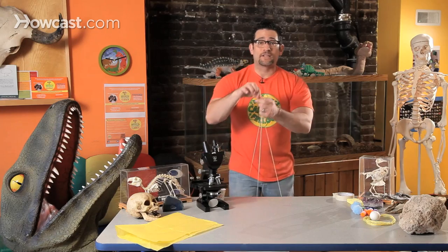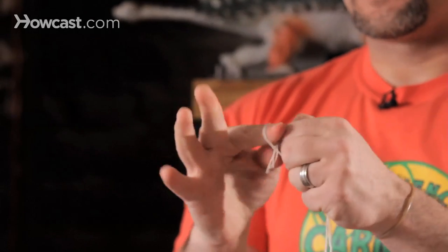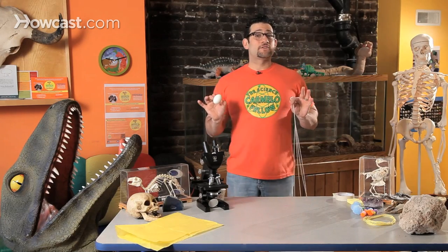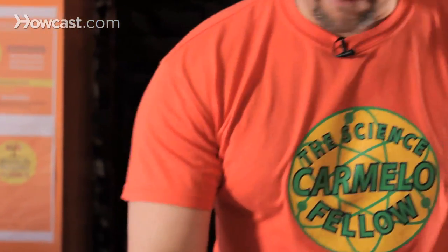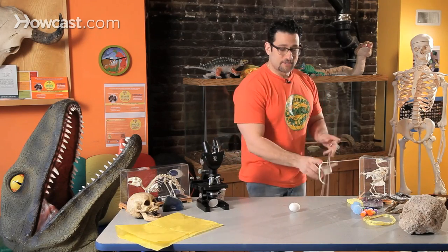But now watch — let's test this by adding a weight to it. I'm going to take this and make a knot. Now for fun, I have a challenge. And I don't know if this parachute is going to work, but you see my egg? We're going to name the egg Fred. And I'm going to take Fred and tape him to the parachute.